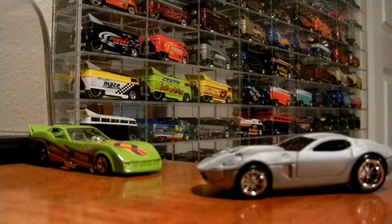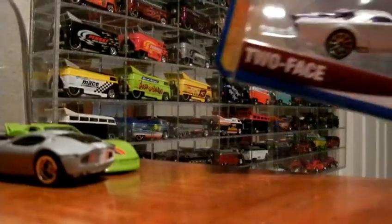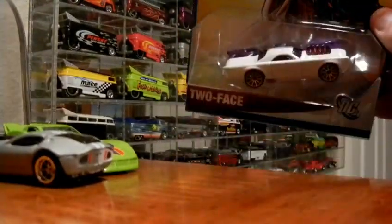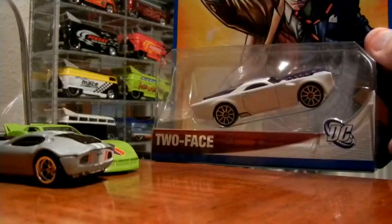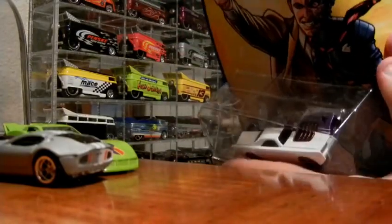Two more things before I go — just like I said, unplanned. This next one is Two-Face. Yes, this is a pretty cool car, really cool. I may bring it into another video but for now I'm going to go ahead and open it and let you guys check it out.